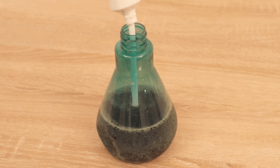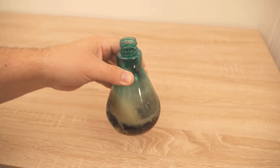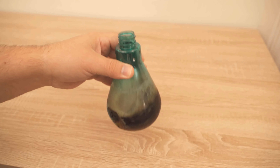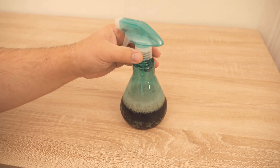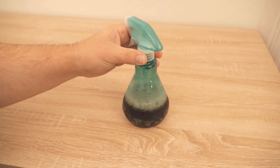Now everything is shaken well to make sure it's mixed really well. Then we wait a little bit until the toothpaste has dissolved, or stir with a spoon or a stick. Now screw the spray head back on and we're ready to go.